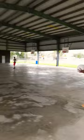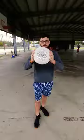I 3D printed Wilson's airless basketball for only $20, and it glows in the dark. So I brought it to a court to see what people thought. Let's check it out.